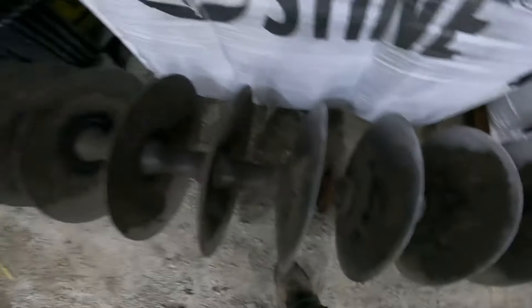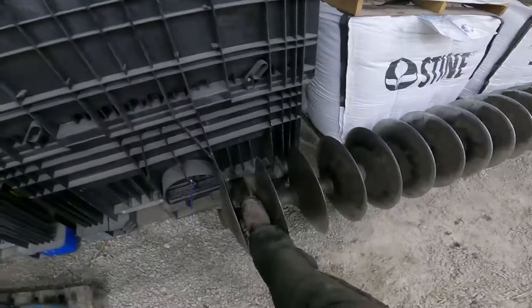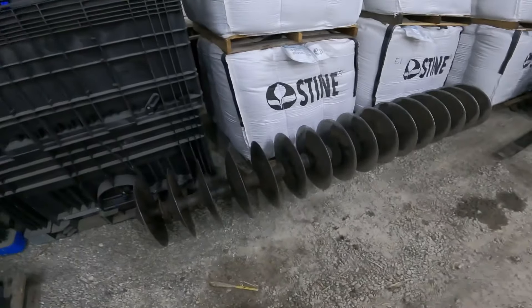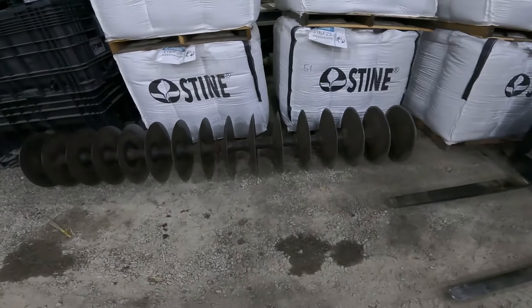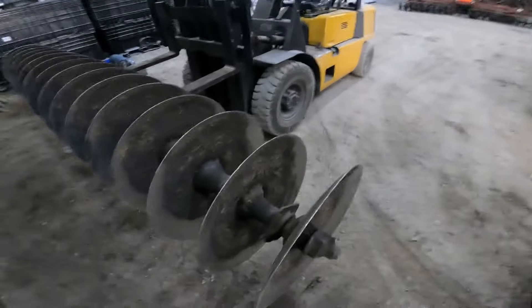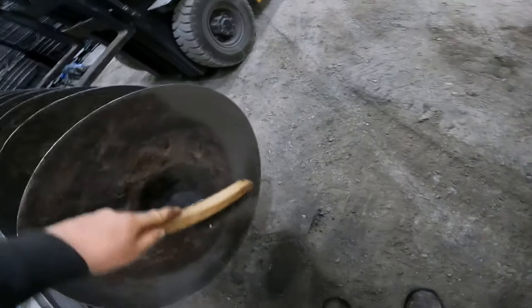Bearings still feel good. I put all new blades and bearings on this disc — I'm going to guess probably seven years ago now, maybe around 2017. So far the bearings still feel good. I'll take the forklift and move this around to work on it. Got it sitting here on the forklift. I'll take a wire brush and clean out those threads where dirt's packed into them.